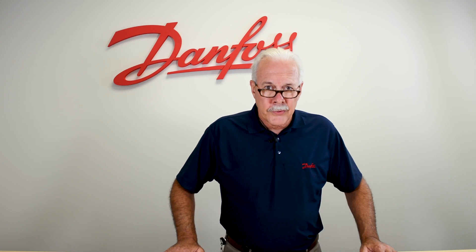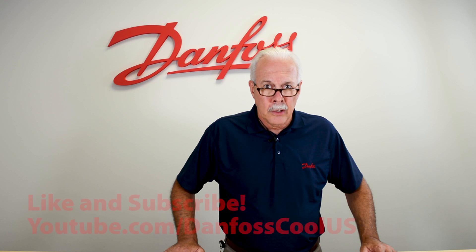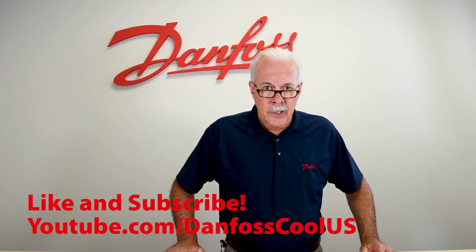To learn more about this topic, check out the description, and for more videos like this visit our YouTube channel. Thank you for watching.